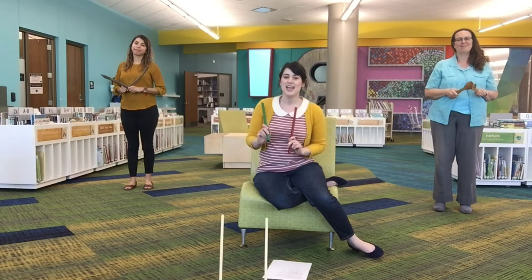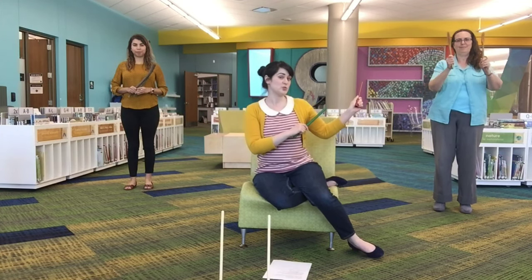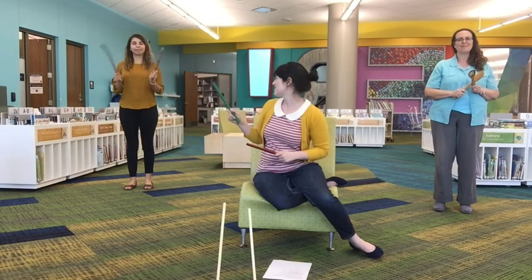Hi everyone! Welcome to our Rhythm Sticks song. And you know what? You actually do not need rhythm sticks like me. Any kind of stick will do. Wooden spoons would work, or chopsticks would work, or just plain old sticks would work too, just like Miss Yuli has.